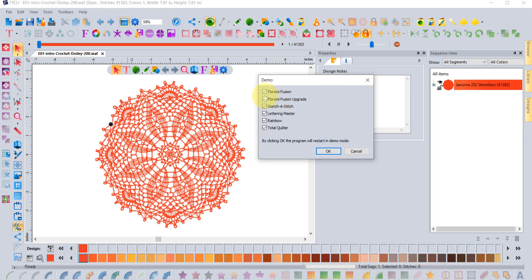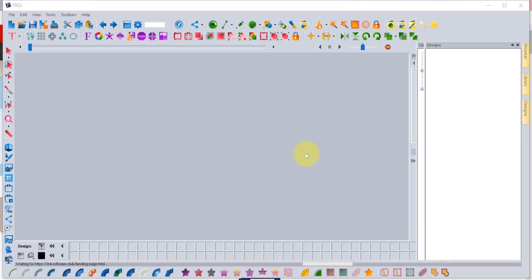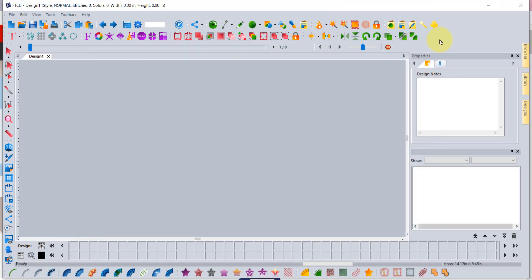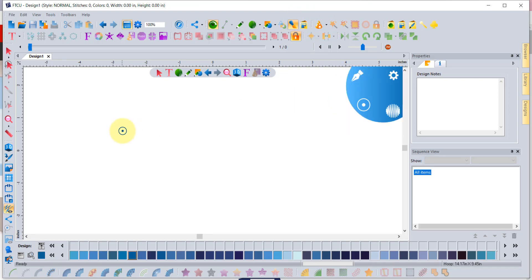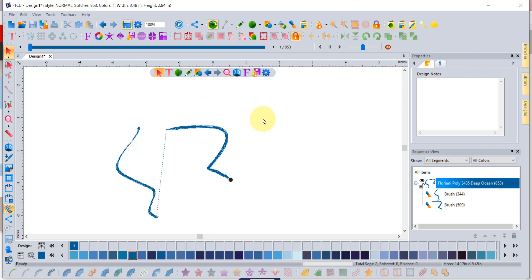With Demo Mode you can decide to see our other programs even if you don't own them all. For example, if you have FTCU and wonder what it would look like if you added Sketch-a-Stitch — FTCU is essentially Fusion plus the Fusion upgrade, and those two combined equal FTCU — you can uncheck Lettering Master, Rainbow, and Total Quilter and say OK. The program restarts in Demo Mode. The main thing to know is this means you're trying the program. While in Demo Mode the save button is disabled, so don't get carried away creating too much.